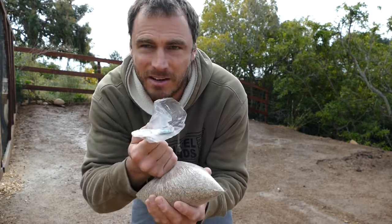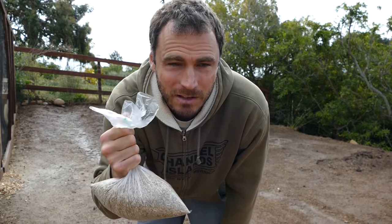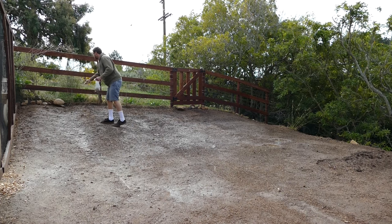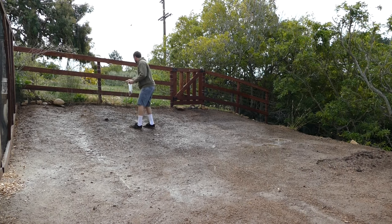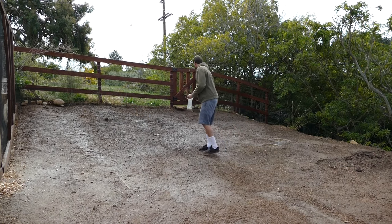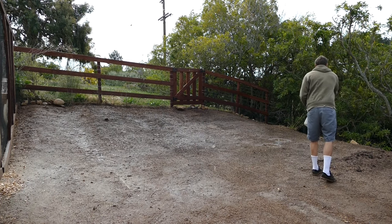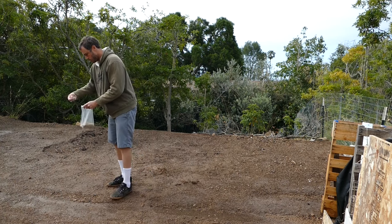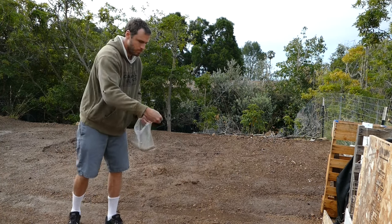I got my bag of seed mix here. It's one pound, it was six bucks. I got it from my local seed and feed store and they called it their fodder blend or something. It's going to be different little grasses and grains and stuff like that — it's for animals to eat. So I got that whole bag spread out and broadcasted throughout the pasture here, and the seeds are just sitting on the surface.